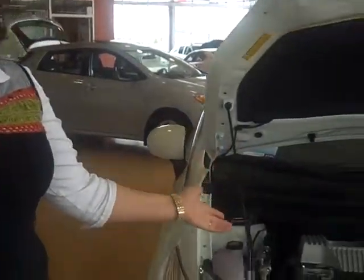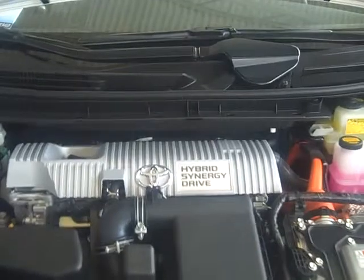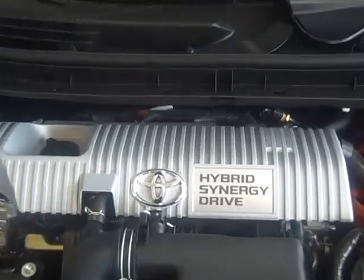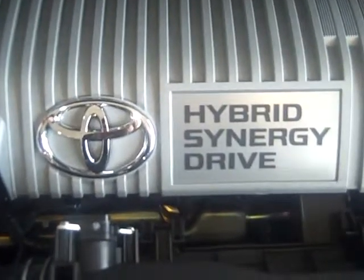Hi, I'm Marina at Maple Toyota here in Maple, beside Canada's Wonderland in Ontario. I'm going to show you a little bit about the Prius. When you open the hood and take a look underneath, it's a little bit overwhelming. There's a lot going on here, so I'm going to give you a few key points just to help understand how Hybrid Synergy Drive works.